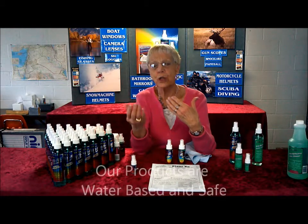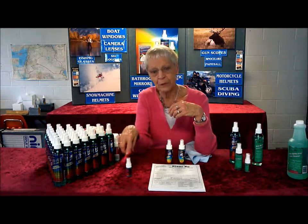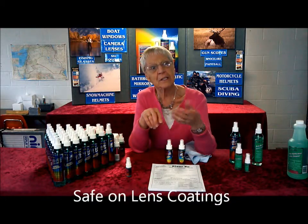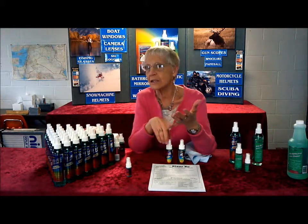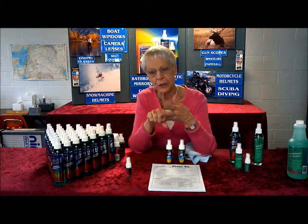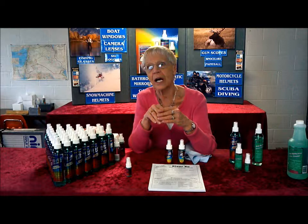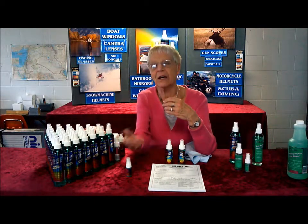People are sometimes unsure about the product being safe on lenses, and this is why we can guarantee them. We do have a medical product, and we have FDA clearance on this product — they did testing on every one of these lens types, so they're safe on all coatings. That is one of the biggest questions we get. On the anti-fog questions, they'll ask if it works on snowmobile helmets — yes, that is one of our biggest markets. Motorcycle helmets too. Some helmets do have the anti-glare coating; if they do, we recommend spraying the coating, letting it dry overnight, and then buffing it. It won't fog as much that way — it doesn't totally stop it, but they don't fog as much.